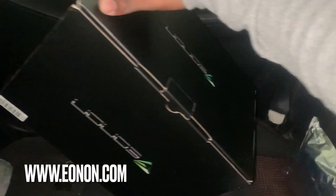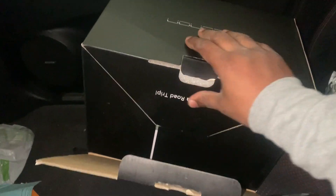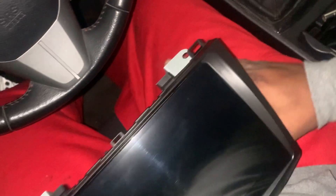All right, this is the unit right here. Let me open it for you guys. This is a thank you card — opened it earlier — but this is the thank you card. And here's the head unit right here. Looks good.